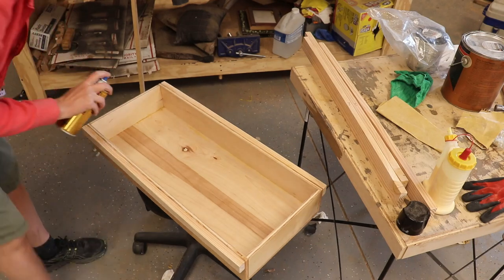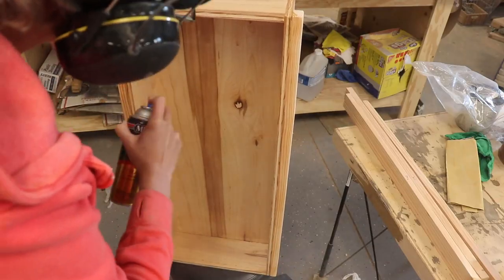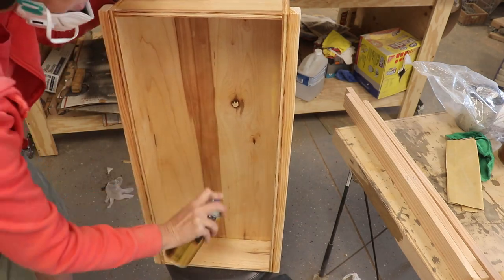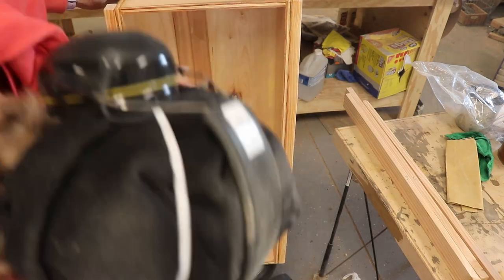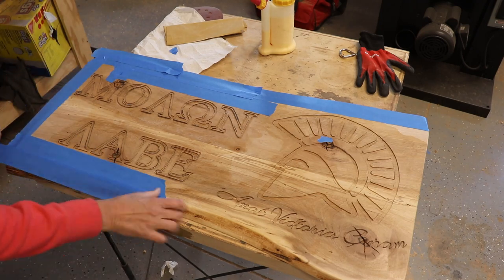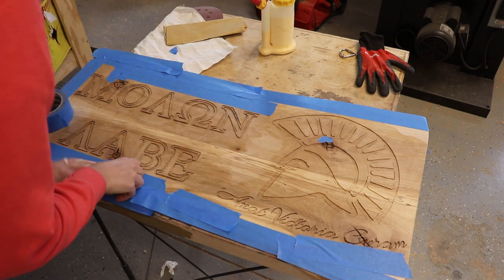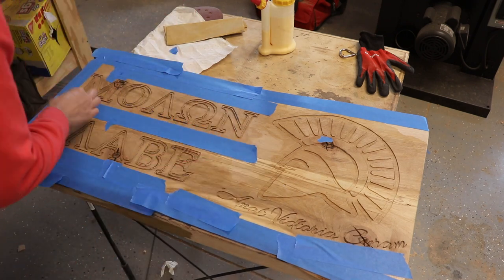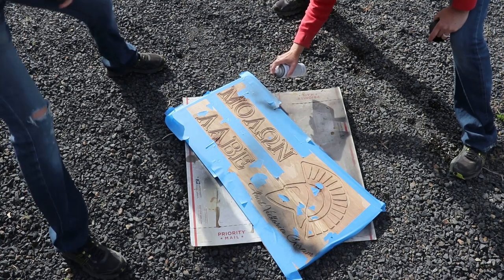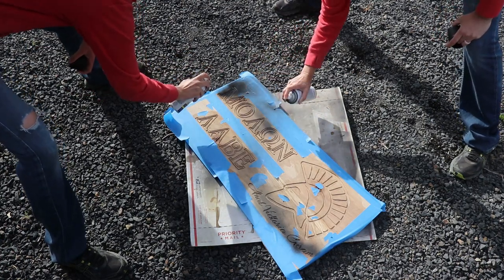The inside of the box is going to be filled with gun mounting foam, so I just used spray can polyurethane to protect the wood in that area. I used blue tape to mask off any areas I didn't want the black paint to enter, like natural cracks and knots in the wood, then with the help of Cyclone, sprayed the routered areas with black primer.